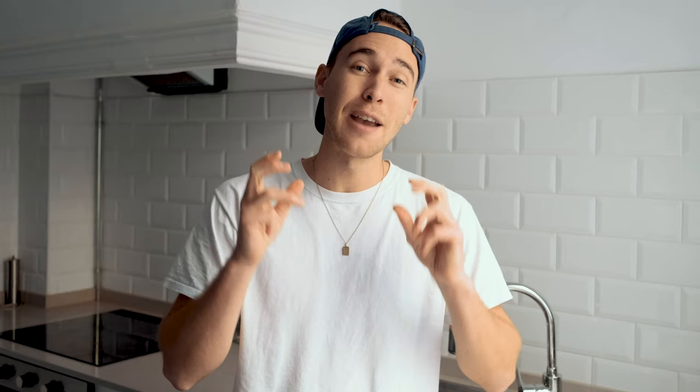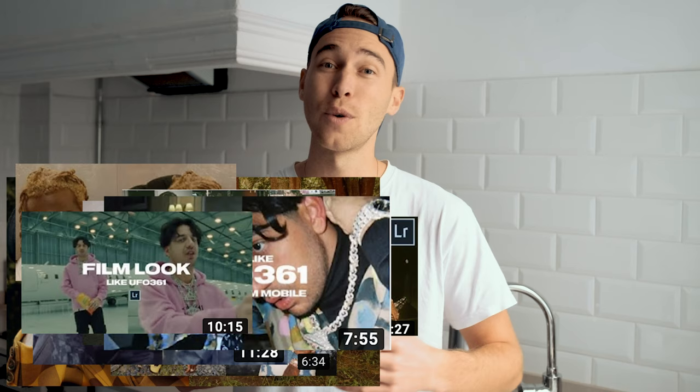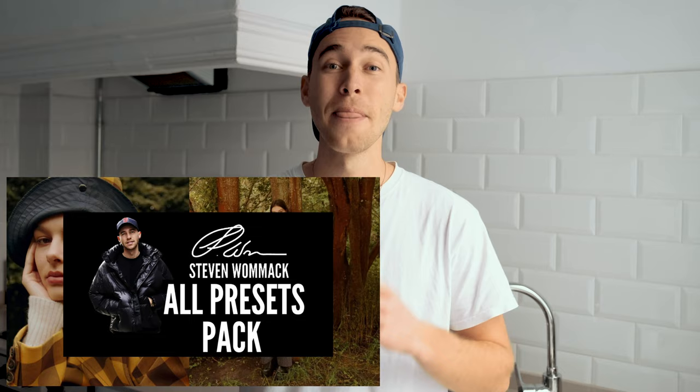I've also created a preset on exactly this look — it's on my website, the link is under this video. It's in the all-presets pack with over 100 presets that you can easily paste to every one of your pictures if you really want to quickly edit and upgrade your mobile photography. Make sure to check it out, the link is under this video.